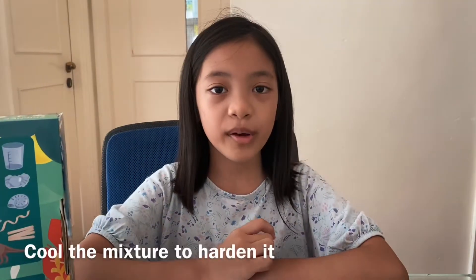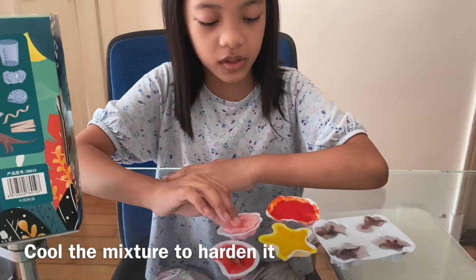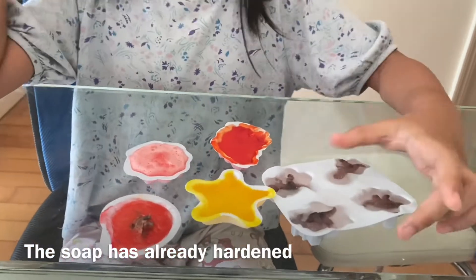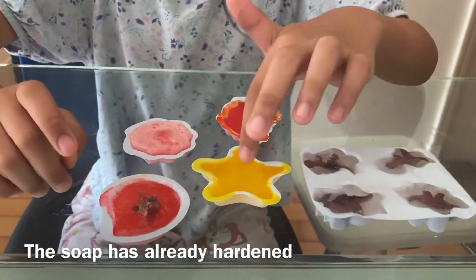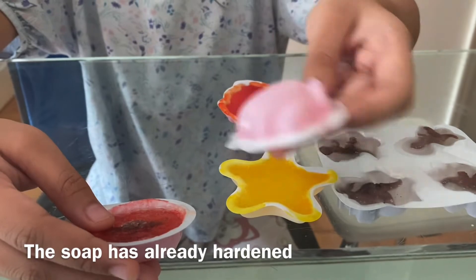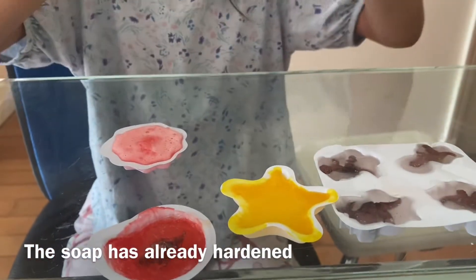My brother just went to Taekwondo class, so I'm here to finish the video. Here we have all our soap inside their molds. These are the plain ones, this is the yellow one, this is the red one, and this is also the red one.